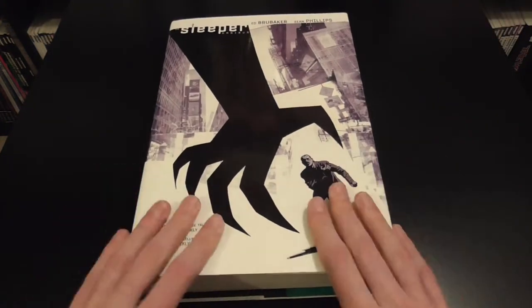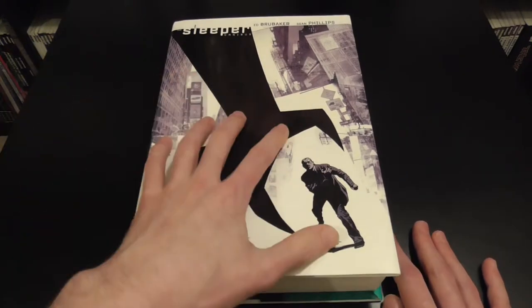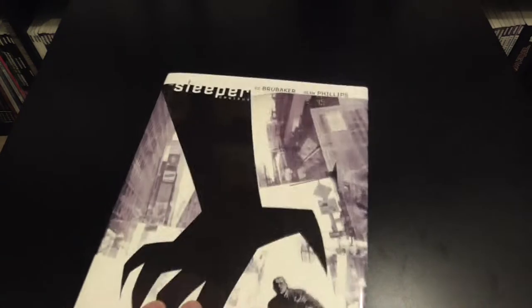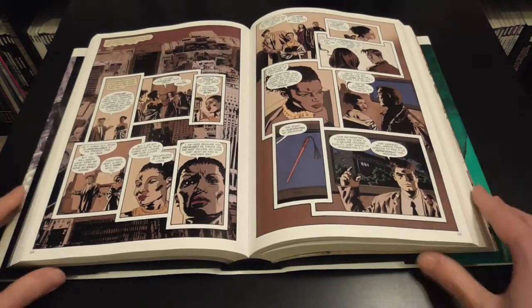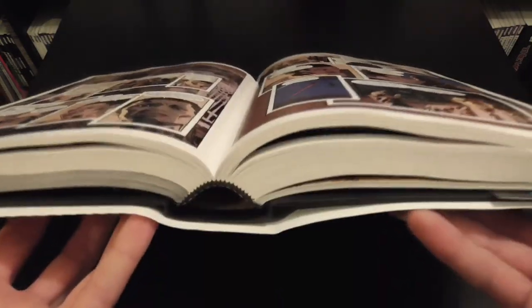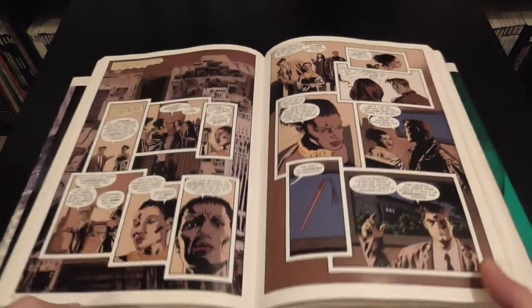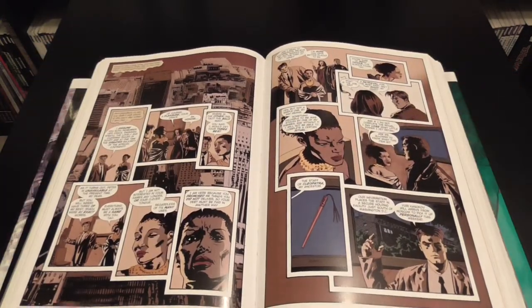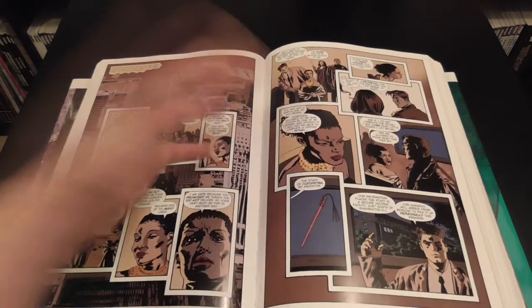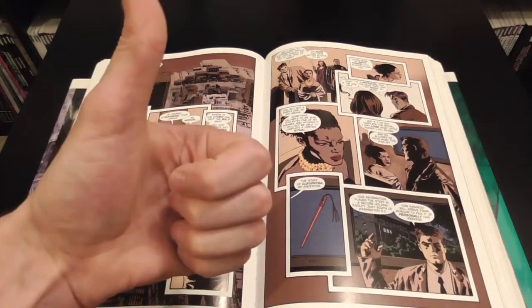It's a really well-built omnibus overall. Unfortunately it doesn't actually have a table of contents, but it's fairly easy to tell where the different parts stop and start because of the darkened section at the start. The spine lifts up really well and I've been impressed with how well it lays flat. With the white outlines common in Brubaker books, there's no gutter loss at all since there's no content in the gutter. Thumbs up.